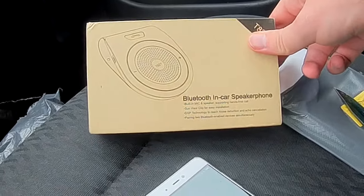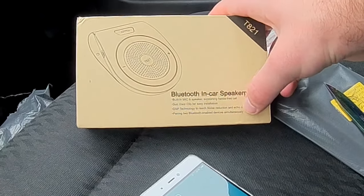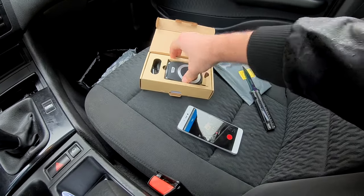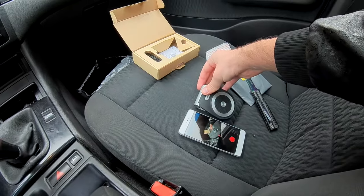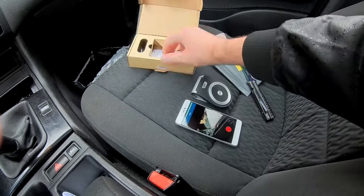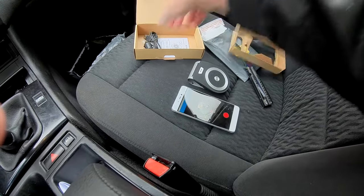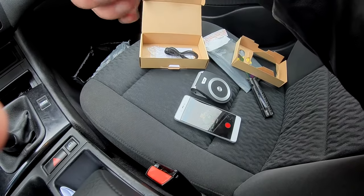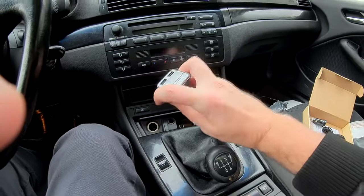So it's Bluetooth 4.1 with noise cancellation and dual simultaneous device pairing — in short, all the good stuff. And it's surprisingly big, more than half of my phone. I imagined it way smaller from the pictures. And we have a micro USB cable and a 5V 1A charger.